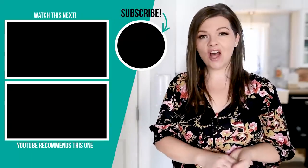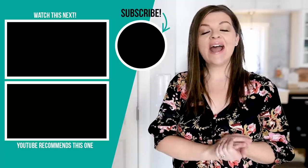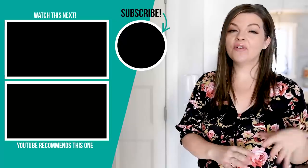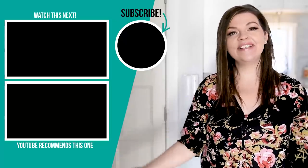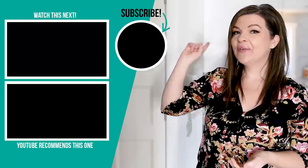Thank you so much for watching this video. I hope you found it helpful today. Let me know down in the comments what you think of this pantry conversion and the organization — I would love to know. If you like this video, please give it a thumbs up and subscribe to my channel for more DIY and decor ideas on a budget. I'm going to put some more videos that I hope you will enjoy next right up here.